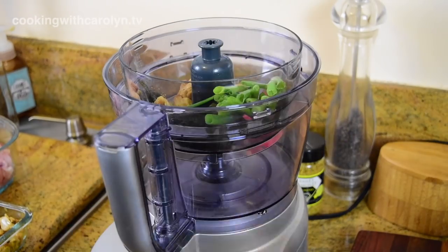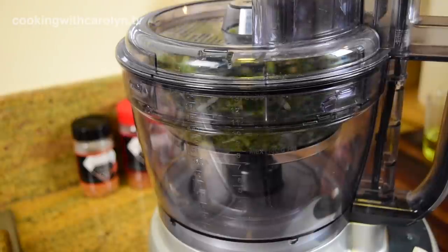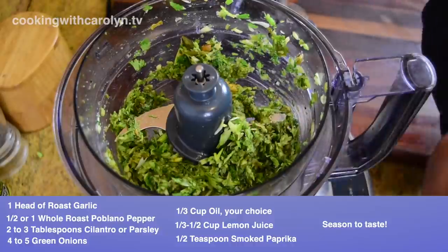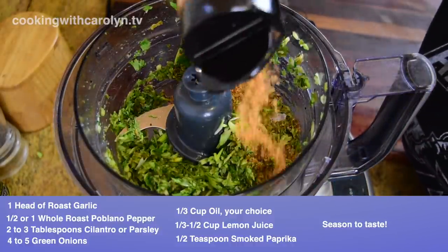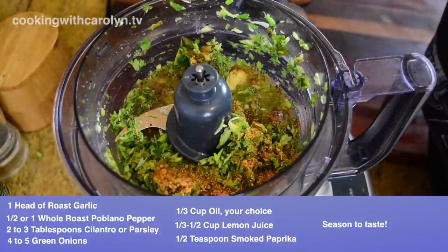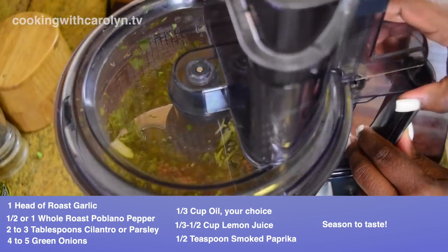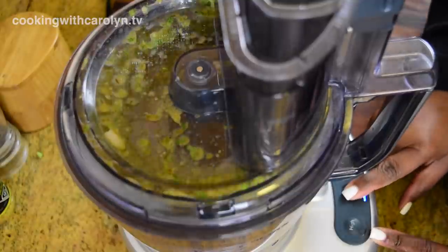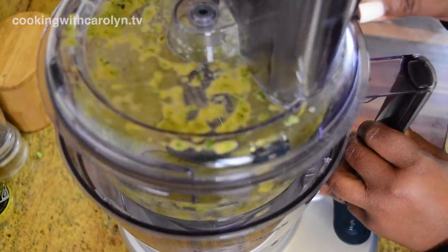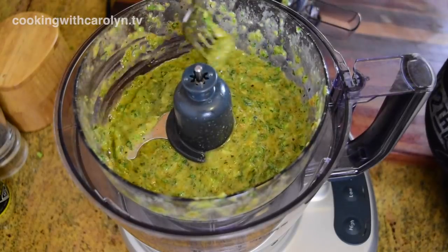Because I'm not the only one eating this marinade, I used the poblano pepper since it's a bit milder than a jalapeño. If it was just me I'd use a jalapeño or habanero, but I'm sharing. Add lemon juice and oil to taste — more lemon if you like it tangy, more oil to calm the acidity. I'll pop the ingredient amounts on screen. After everything is blended, taste the marinade and make sure it's seasoned to your liking — that's your only real chance to adjust.